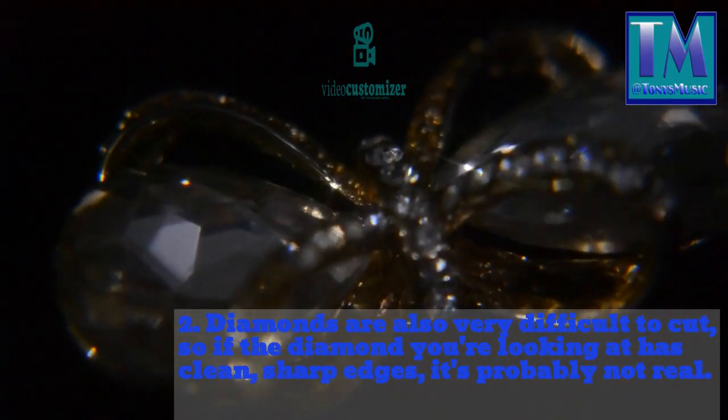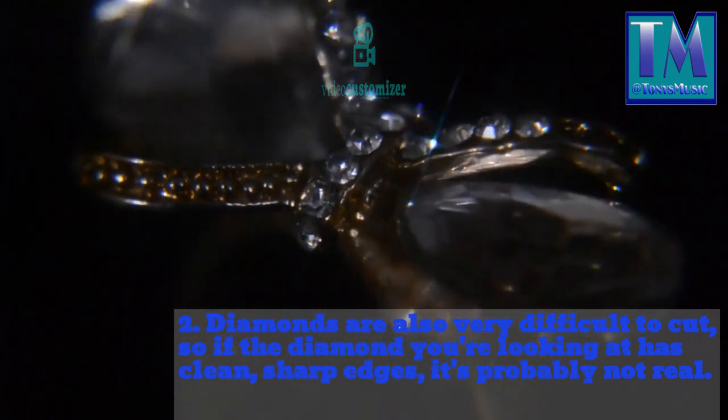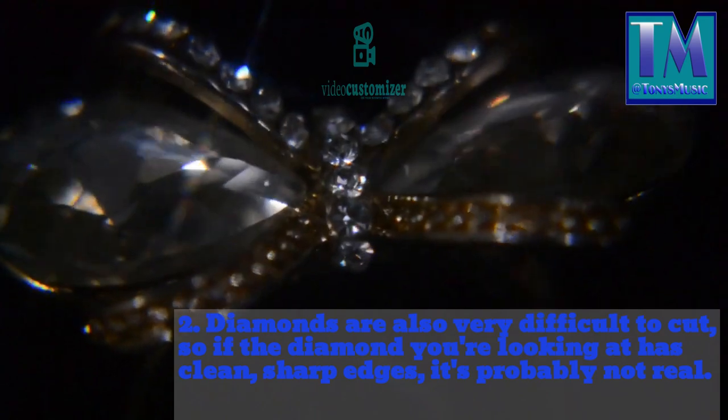2. Diamonds are also very difficult to cut, so if the diamond you're looking at has clean, sharp edges, it's probably not real.